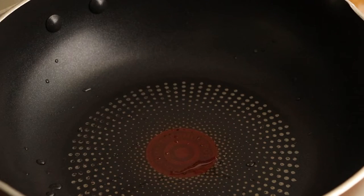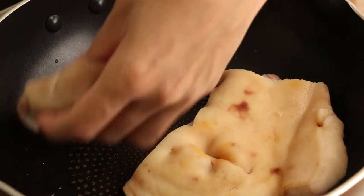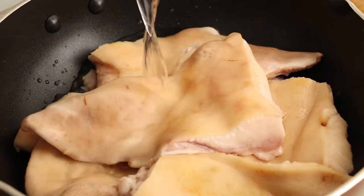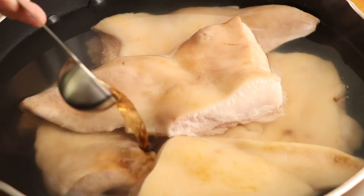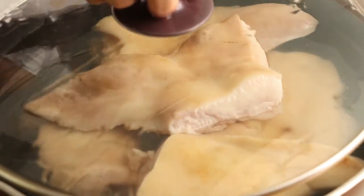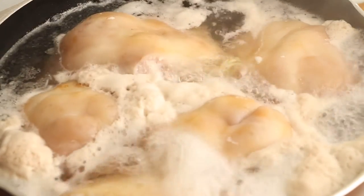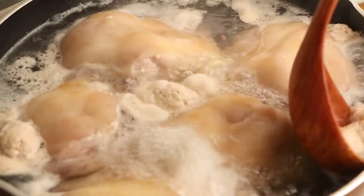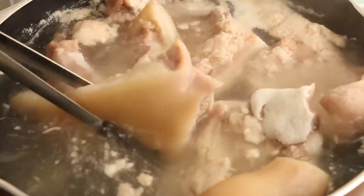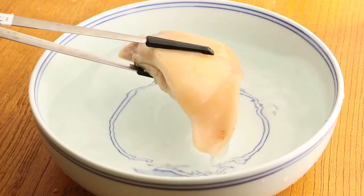Next, we should blanch the pig's head. First, add three slices of ginger and the pig's head into the pan. Add enough water to immerse them. Add one tablespoon of cooking wine into the pan. Use big fire to boil them. After the water has boiled, blanch the pig's head for three minutes. We should skim the bubbles when the water is boiling. Then use water to wash it, drain, and save it for later.